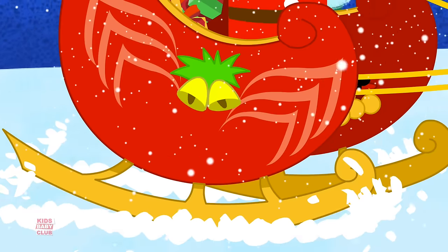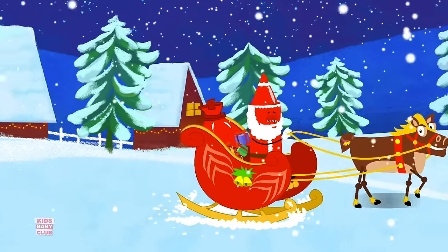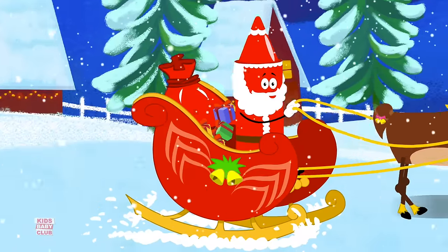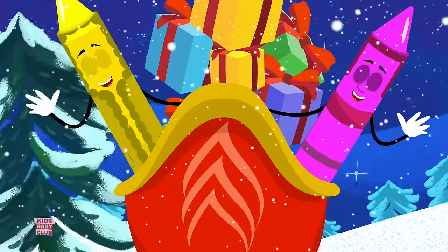Dashing through the snow in a one horse open sleigh, o'er the fields we go, laughing all the way. Bells on bobtail ring, making spirits bright. What fun it is to ride and sing a sleighing song tonight!